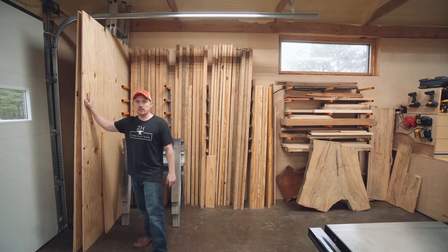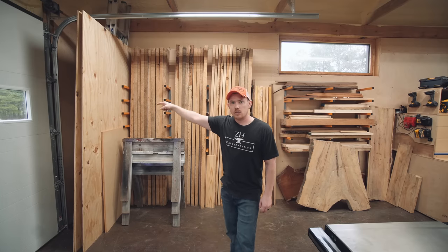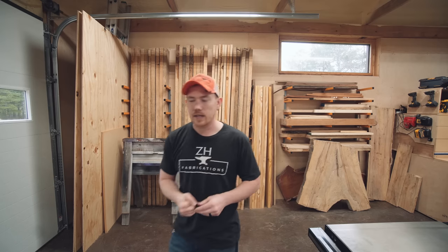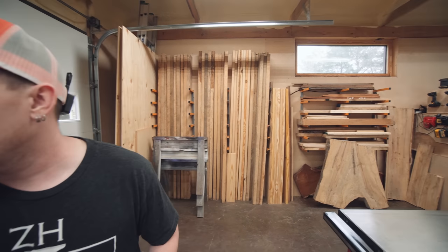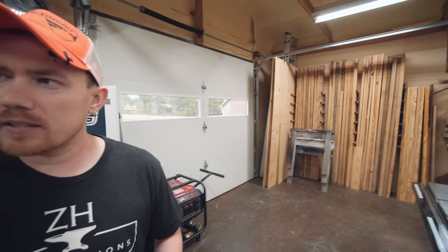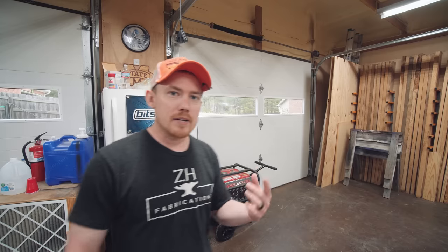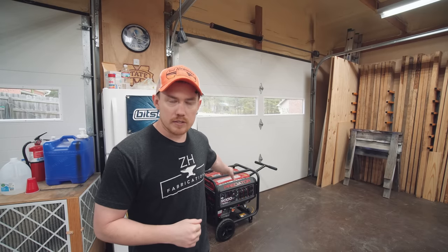This corner just got really organized and tidy recently. I have a generator for the house that I keep here in the shop. I have a reminder set on my phone every two months to run it for five minutes to keep the carburetor from gumming up. It's super convenient to open the door and roll it outside to run it, rather than cluttering my garage. And there's the refrigerator I mentioned earlier.